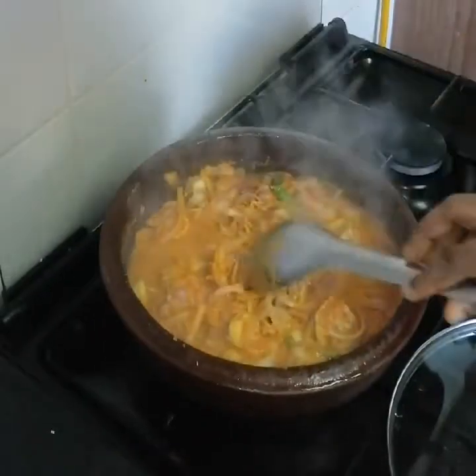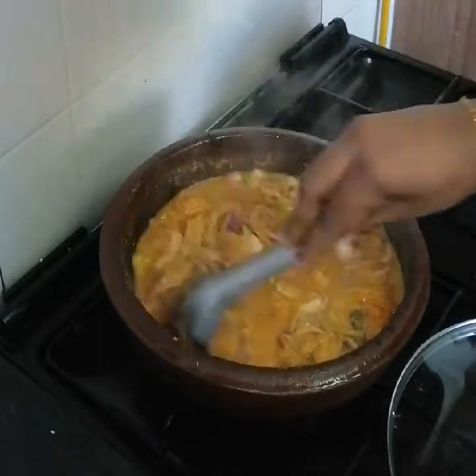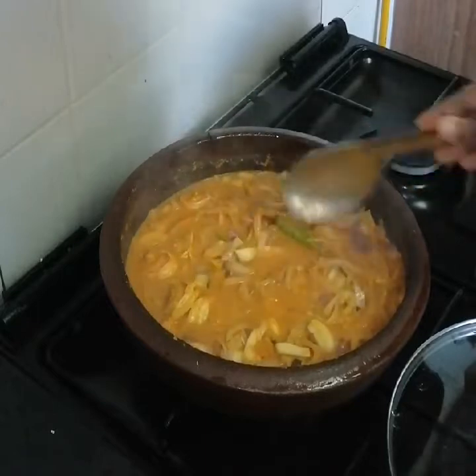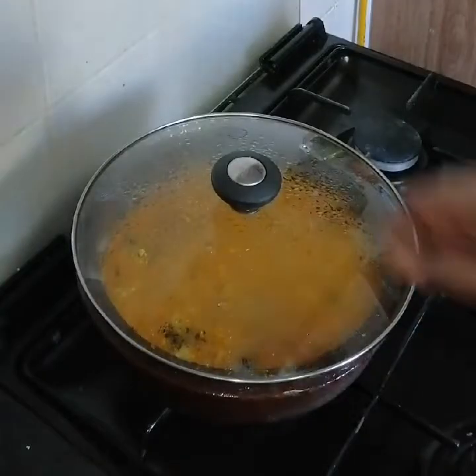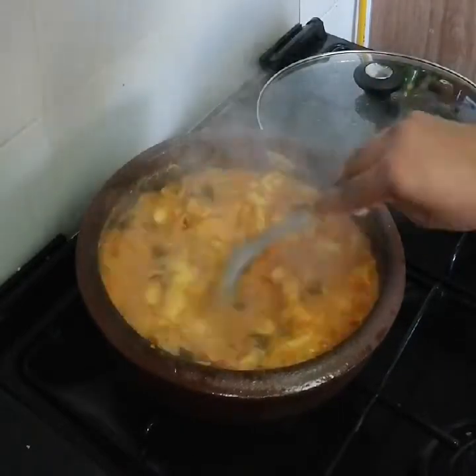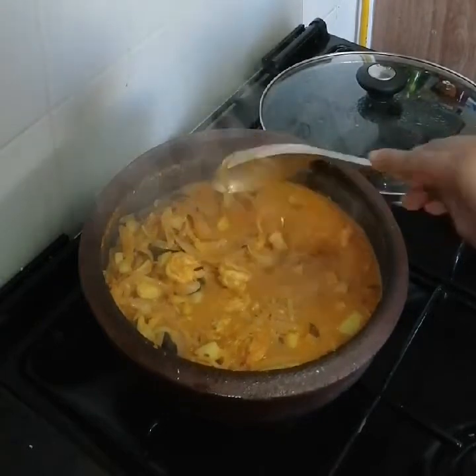Let's cook the curry. I am using medium flame. Let's cook the curry in the middle of the flame.